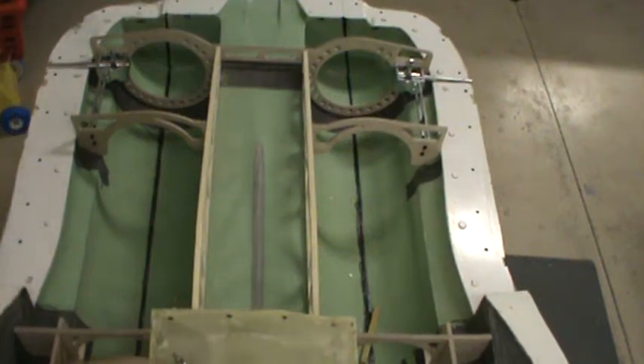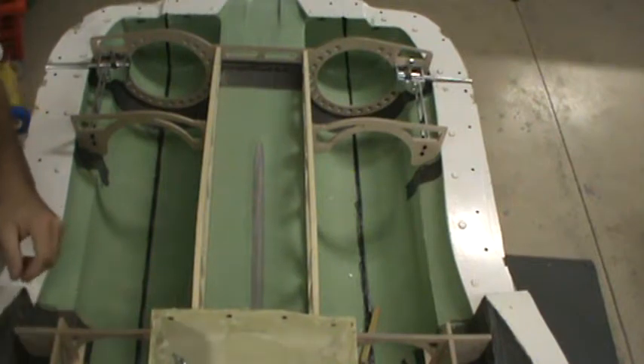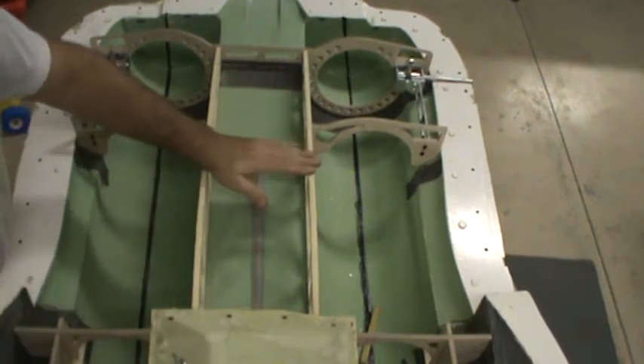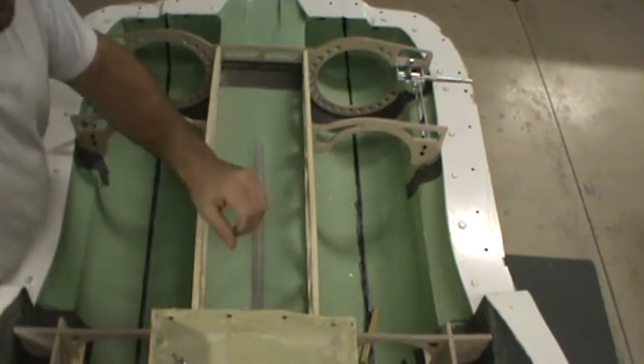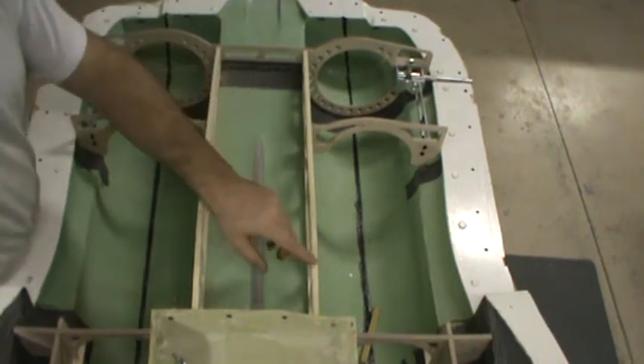Welcome back everybody to the shop and the F-14. Last video I made, we cut out these two laundroms. Turned out pretty good. There's a couple of spots where the Dremel router kind of wibbled on me and ate into it, but it's all right.